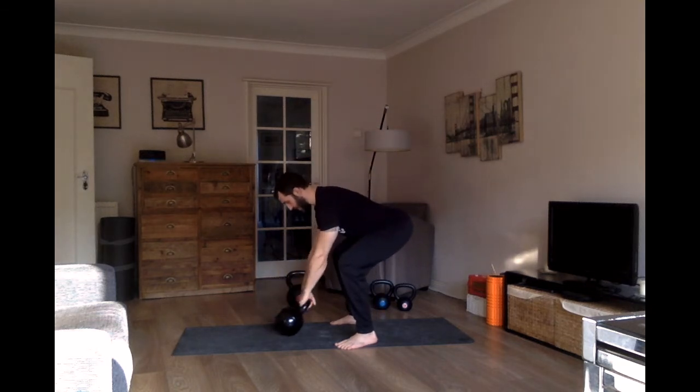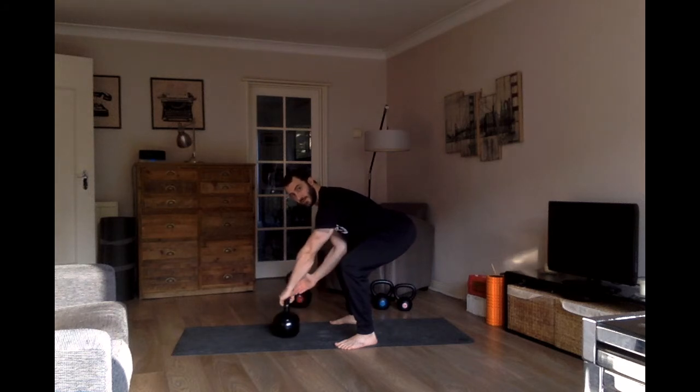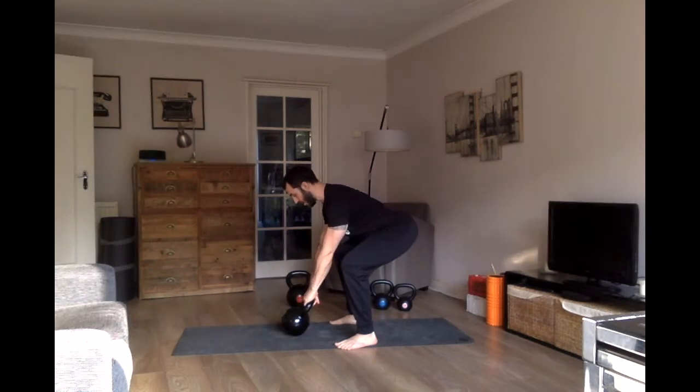Stand behind the kettlebell. In this next drill, you're going to do one swing from the floor, then put it back on the ground. Come down, grab the kettlebell, dig your feet into the ground, and tilt the kettlebell towards you. You want that kettlebell to be an extension of the arm — the shoulder is back and the kettlebell forms a straight line extension. From here, throw the kettlebell into the peak of the little triangle and stand.